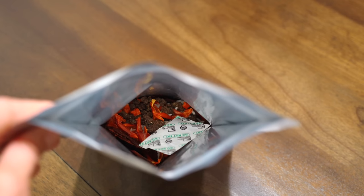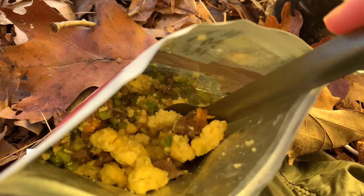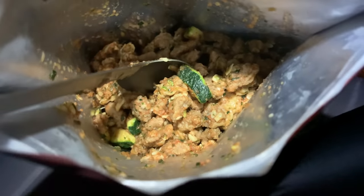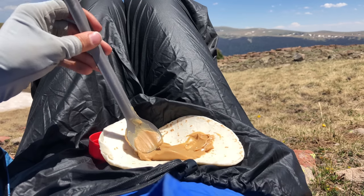Long-handled spoons are great for not having to put your hands down into backpacking meal pouches or mylar bags. If you're going to get a long-handled spoon, I'd recommend getting one made from titanium — you spend about ten dollars once and you don't have to keep purchasing plastic spoons that will eventually break on you. I've been using the same Toaks long-handled titanium spoon for years and I'll probably have it for the rest of my days.